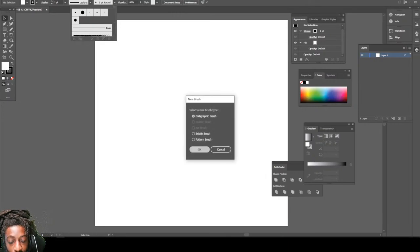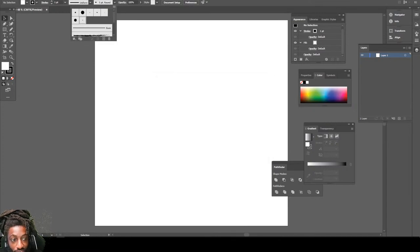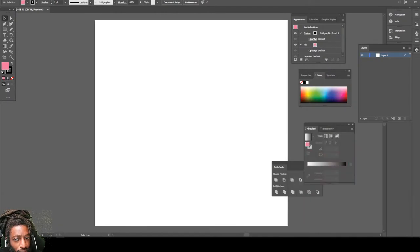So the first thing we're gonna do — we're gonna set the pressure on this brush, maybe three, maybe two, bottle numbers three. We're gonna choose a bright color, then drop the opacity down on our brush so we can get that sketch look.